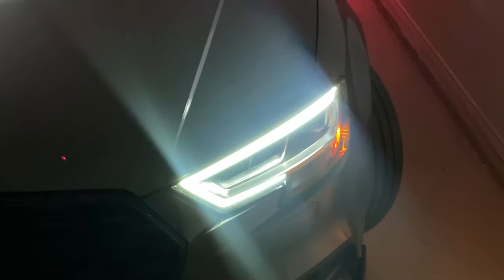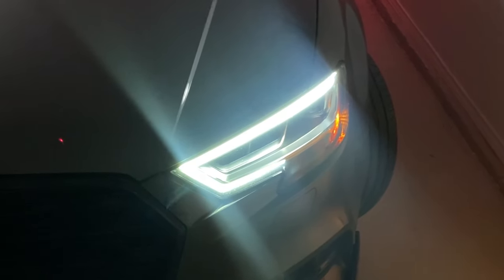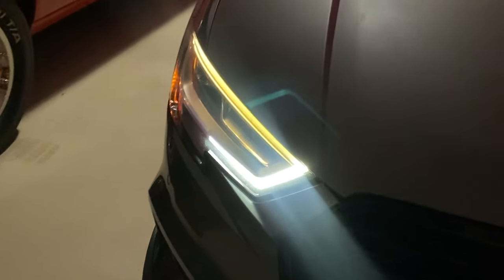You can see here we have full brightness on this DRL and this one is only about half as bright.